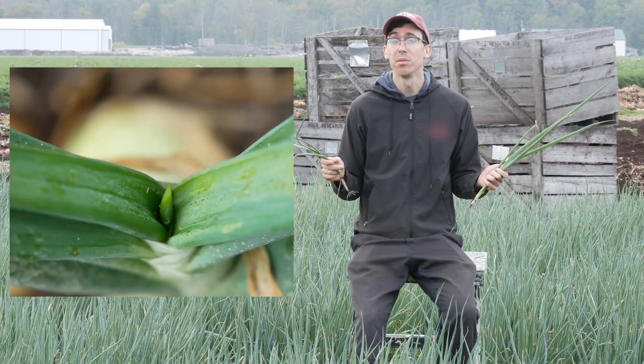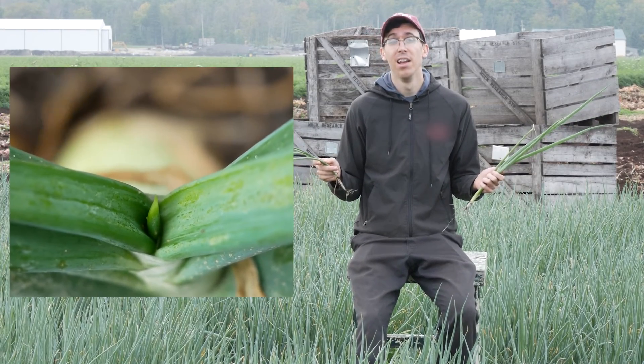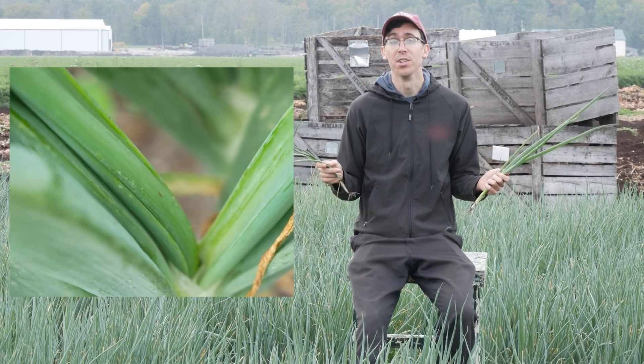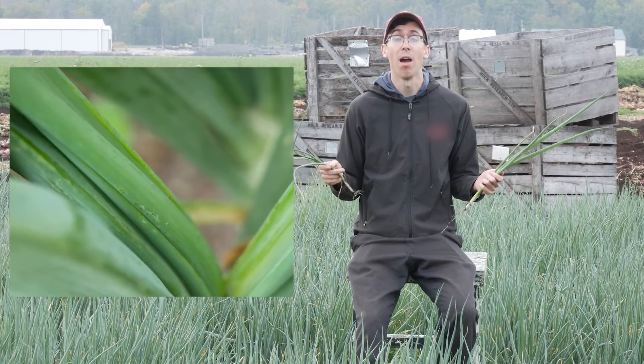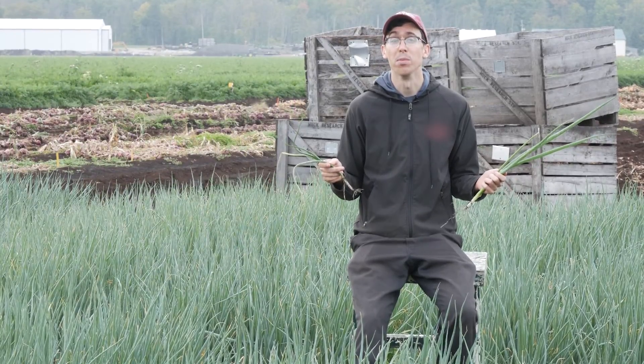Onion thrips may be a tiny little insect, but with their rasping, sucking mouth parts and ability to asexually reproduce, they can do a lot of damage with little warning. Today we're going to talk to Tyler Blauel, the IPM coordinator here at the research station, to figure out how to find them in your fields and when you should be spraying. And then we're going to talk to Travis Cramner, the OMAFRA onion specialist, to walk us through what the best products are for onion thrips in 2022.